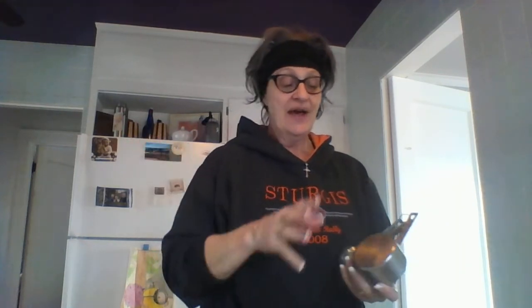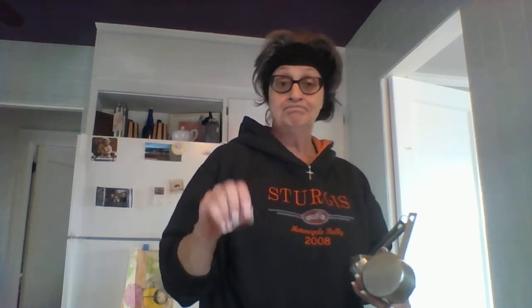How are you guys doing? It's the Rustic Tart — that's me. I promised my friend Joni, hi Joni, that I would make this caramel corn puffs.